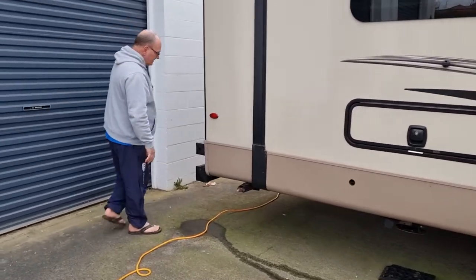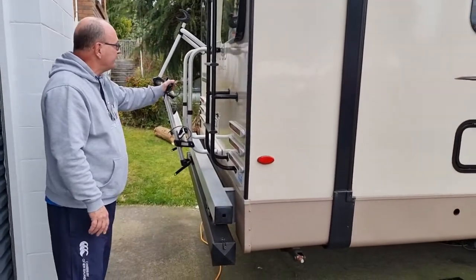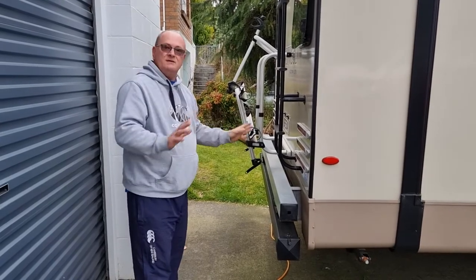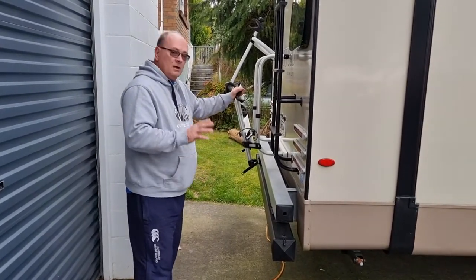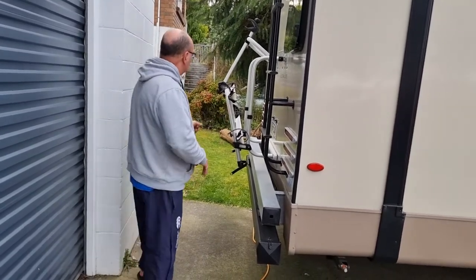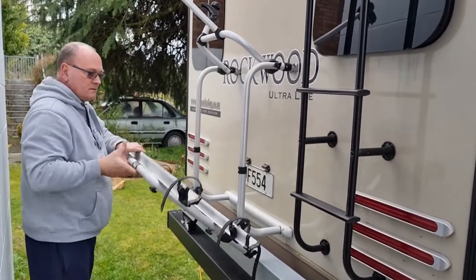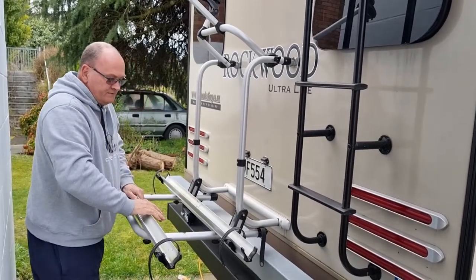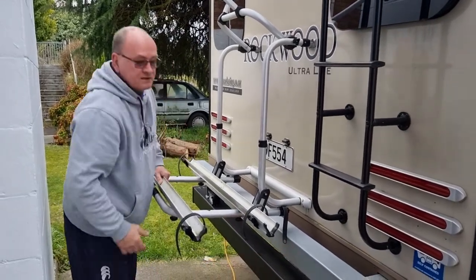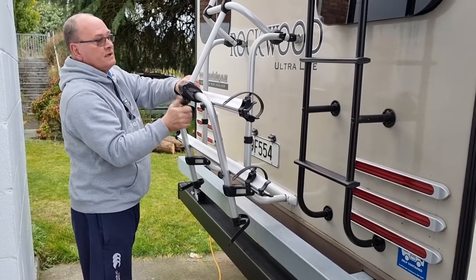Coming around to the crash bar — normally the spare tire is mounted there, but it couldn't be when we had the bike rack installed. Mel and I have done nothing but traveling with this, carrying our two bikes, and with it mounted on the wall like that, we've had no problems whatsoever. It carries two bikes. I wouldn't suggest carrying e-bikes with it unless you reinforce and support the underside. But for normal bikes like Mel and myself — we had mountain bikes — it was no trouble whatsoever.